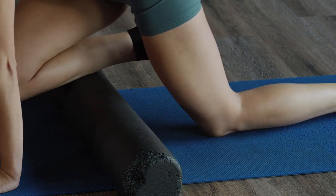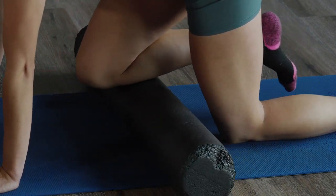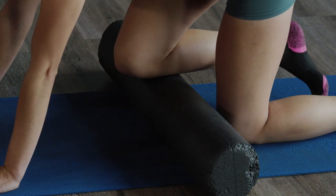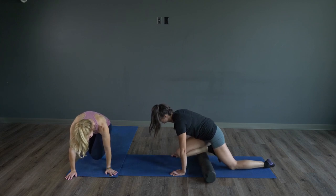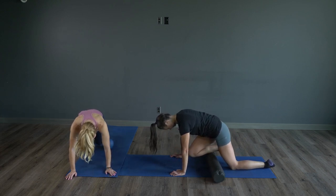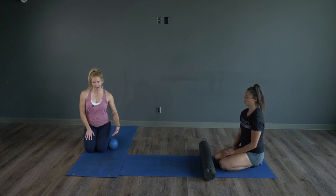So you can either roll it out this way or prone, rolling those shins out. Then we'll shake that out. I like to start from the bottom and just work my way up the body. Next, we're going to roll out the hamstrings.